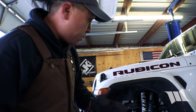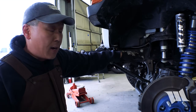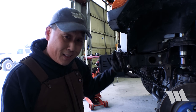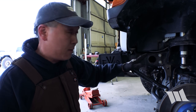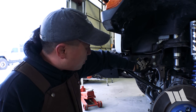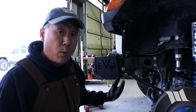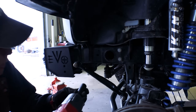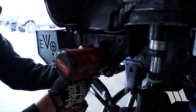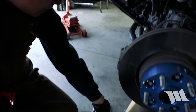Okay, using an 18mm socket we're going to go ahead and remove the four bolts securing the steering box to the frame rail. I should note that the steering box will drop a little bit, but it's nothing really to worry about — it's actually going to be held in place by everything else. Take note of which bolts come out: there are two longer bolts up front and two shorter ones in the rear. So when you set them down, make a note as to which ones came from where. Let's go ahead and get these out.